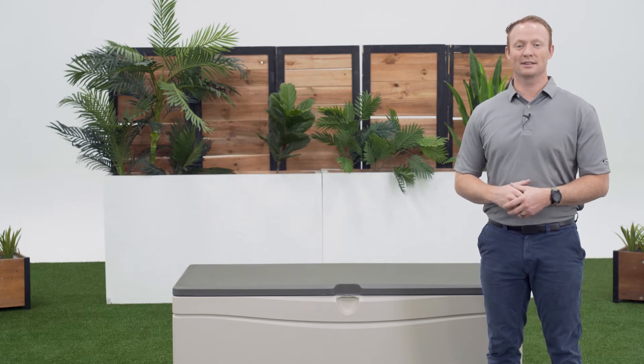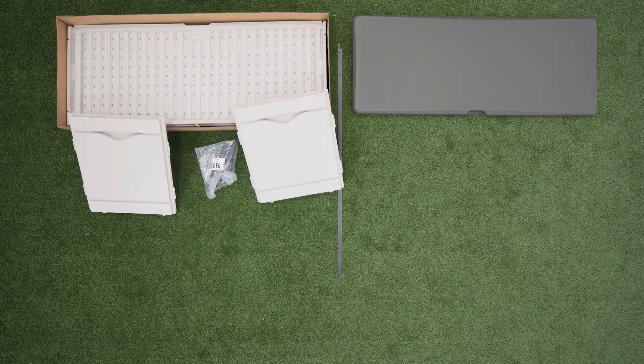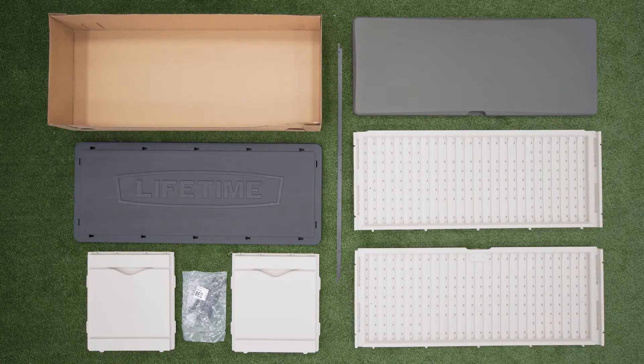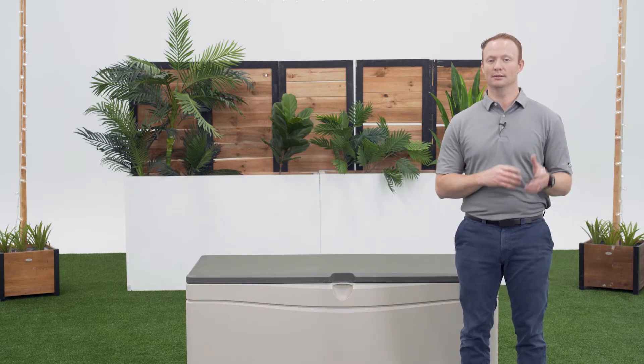Now, let's take a look at what's inside the box. There are steps within this assembly that require more than one person, so be sure to have at least one other adult available to help.